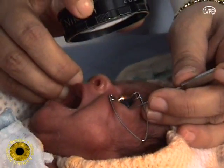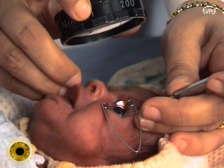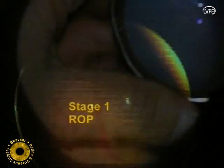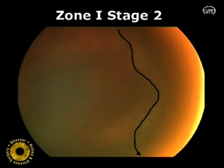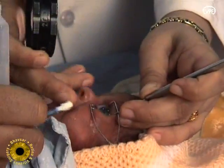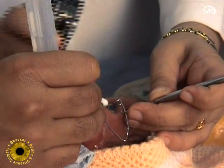A 20-diopter lens is used to focus the laser beam on the avascular retina. We usually start the laser in the temporal retina and then go around clockwise or anti-clockwise to cover the entire avascular retina up to the ridge. Constant hydration of the corneal surface is achieved by instilling drops of Ringer's lactate solution.